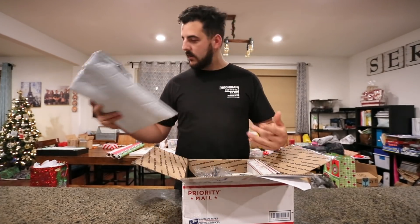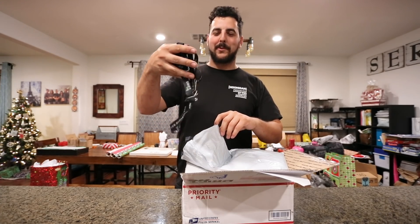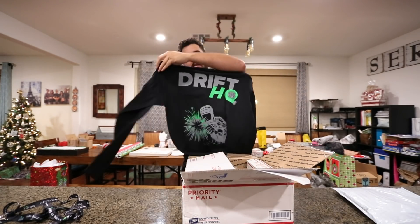We have here a t-shirt. Wish I had not seen it yet. We got lanyards, babe. We're never going to lose your keys now. T-shirt — Drift HQ. Guess what's on the back? Drift HQ.